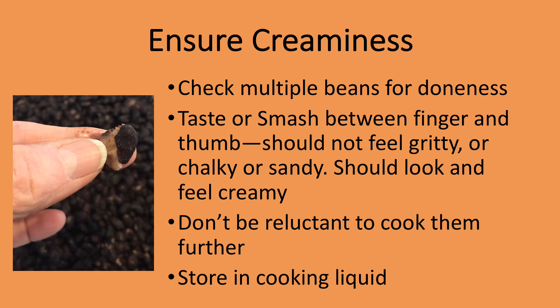It can be hard to determine when beans are done. I always check multiple beans to be sure all are done, as they will vary in size and therefore in cooking time. You can taste a bean or smash it between your thumb and finger — it should feel and look creamy. If you have very old beans that refuse to soften, you can add up to a half teaspoon of baking soda, but be careful not to add too much or they will become too soft. I always store cooked beans in their liquid, and they freeze very well.